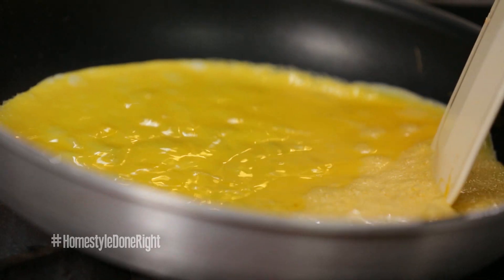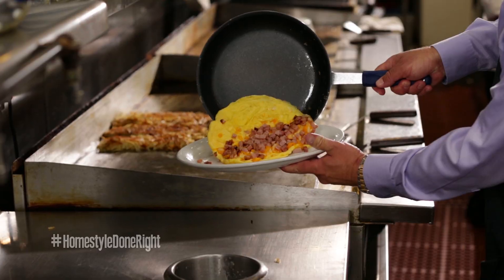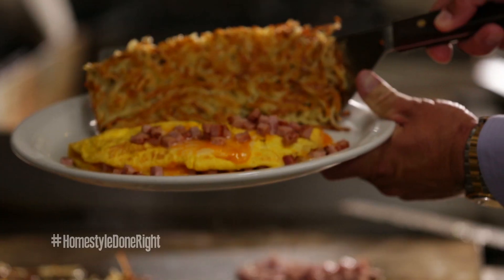We start out with five eggs. We don't fold the ingredients into the eggs. So when you take a bite out of the omelet, you taste the egg, cheese, and meat. Add hash browns well done, topped off with a garnish. That's Homestyle done right.